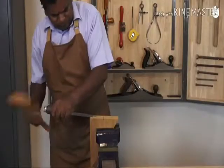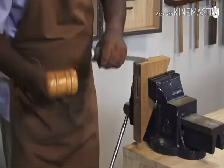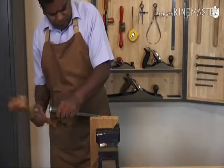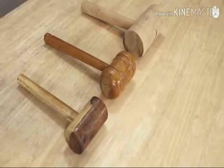One firm tap is often better than many light taps as the chisel may tend to move around. Once your mortise is ready, you can fit a tenon into it using the mallet to apply light blows. Remember not to use a wooden mallet to strike anything metallic or sharp like a nail. You have now learnt how to use a wooden mallet.